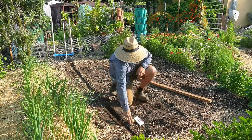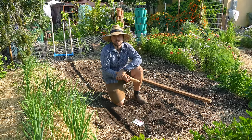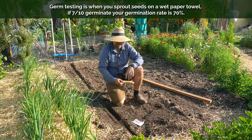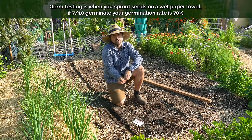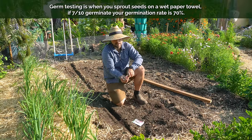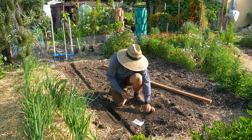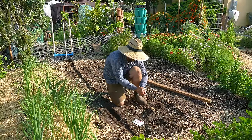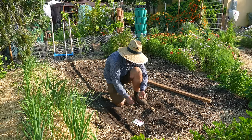Since this corn was a home-saved seed, I'm actually not sure what the germination is going to be like. I should have germ tested it, but I didn't and now it's too late. So what I'm going to do is plant two kernels per hole - that way I can guarantee my germination is good. This might end up being annoying because I'll have to come back and thin out any extra corn.